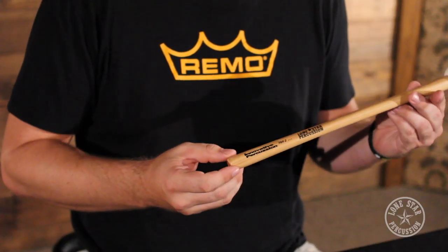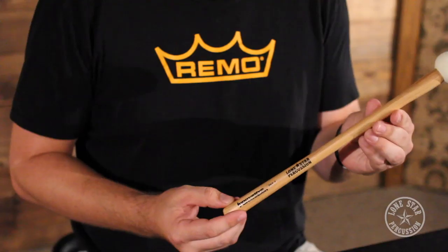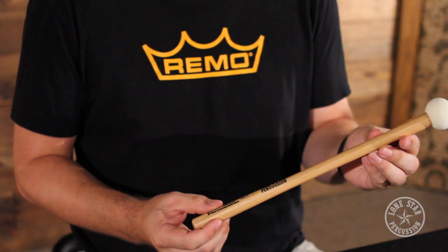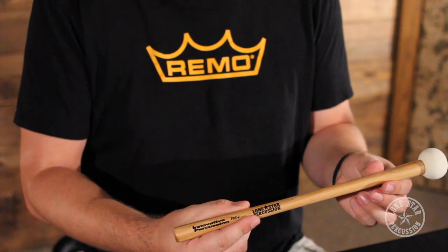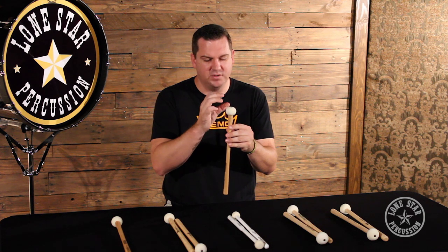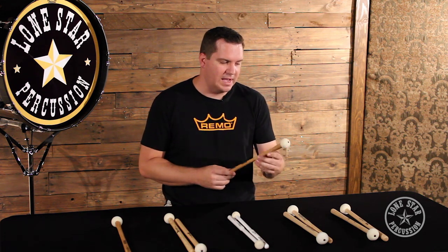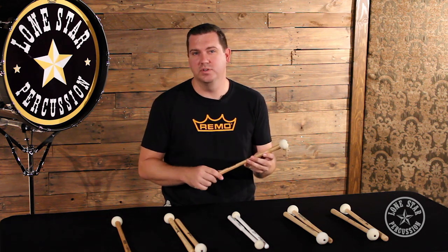The next mallet we have is the Innovator Percussion FBX Series bass mallet. Very similar to both the Promark and the Vic Firth mallet — you have the increased taper on the top end for added weight and a little more rebound off the drum, but it matches the small taper in the handle, making it perfect for any size hand, from a young player to an experienced player. A really cool thing about this mallet is that the felt is incredibly hard, so if you like a nice articulate sound and you're playing a lot of rolls or rudimental passages, this felt will give you a lot of articulation and definition in what you're playing.